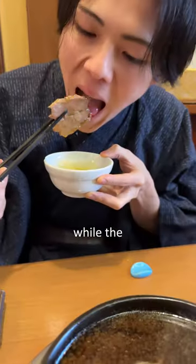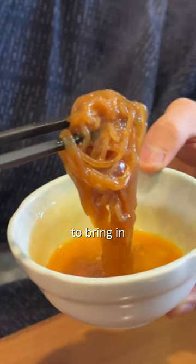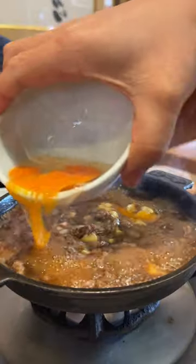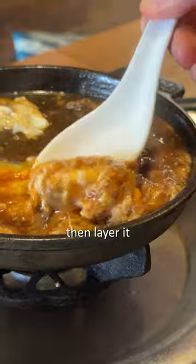Enjoy the delicious meat while the vegetables are simmering. After finishing the vegetables, it's time to bring in the rice for the grand finale. Mix the egg, meat, and tofu together, then layer it over the rice.